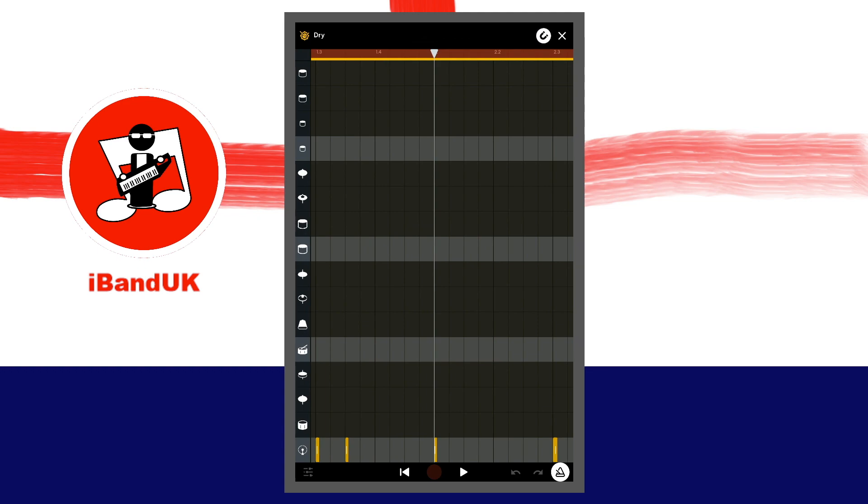To move a note, press on a note and drag it. To move several notes together, press on a blank area in front of the first note until a circle appears around your finger. Then drag your finger across all the notes. Now press on one of the notes and drag the notes.